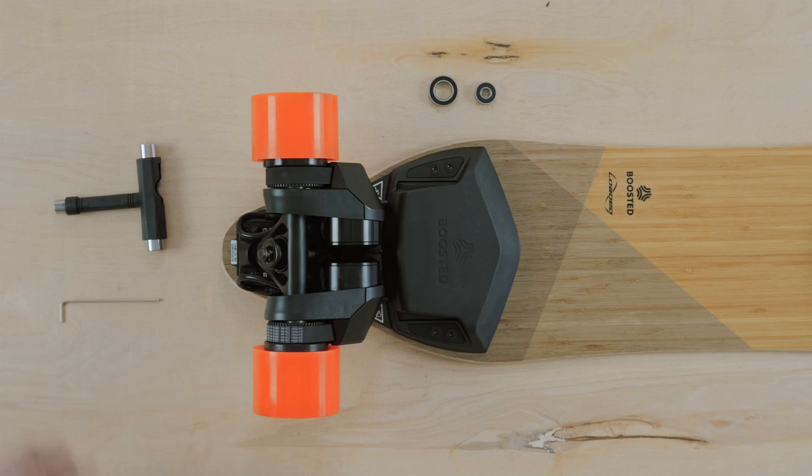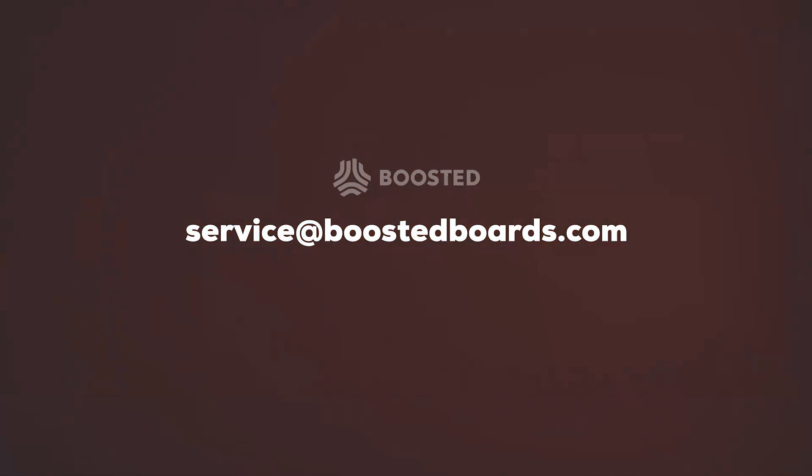Now that covers how to replace your bearings. If you have any more questions feel free to email us at service@BoostedBoards.com or give us a call Monday through Friday 9 to 5 Pacific Standard Time. See you on the road!